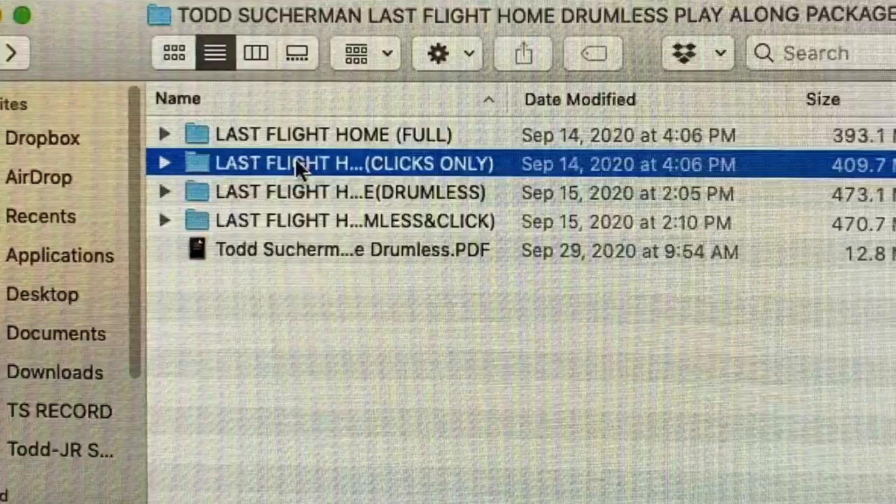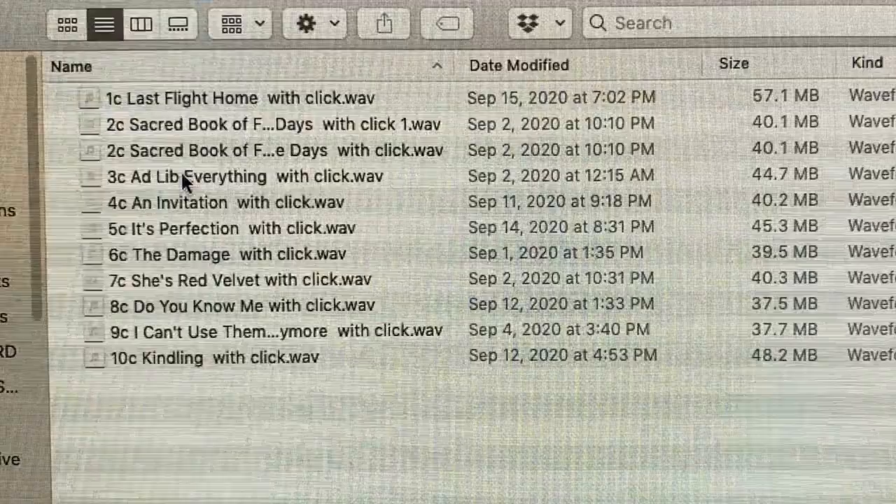The third folder is just the click track, so if you have a digital workstation, you can just drop it in, remove the click tracks, and print it like you were the drummer on the session. The fourth folder is drums and click, and all these clicks are hand-ridden volume rides, so you're not inundated with a constant one-level click track — if the music gets a little hotter, the click track does too; gets softer, same thing.